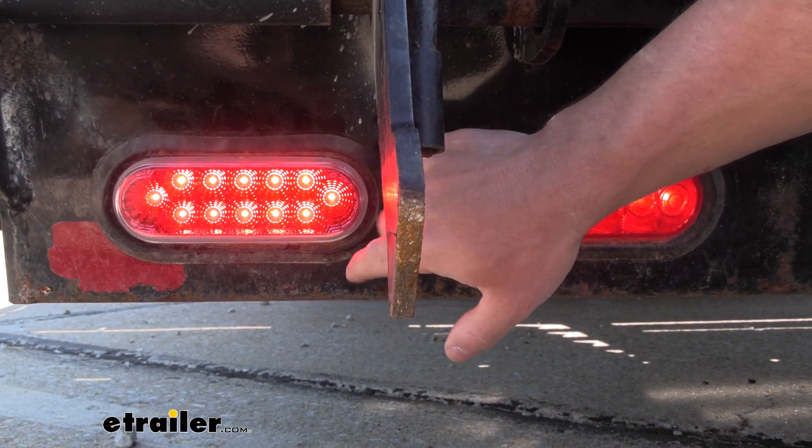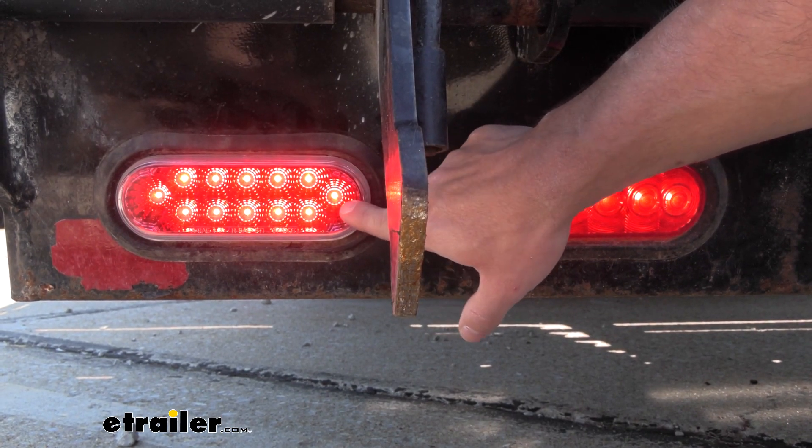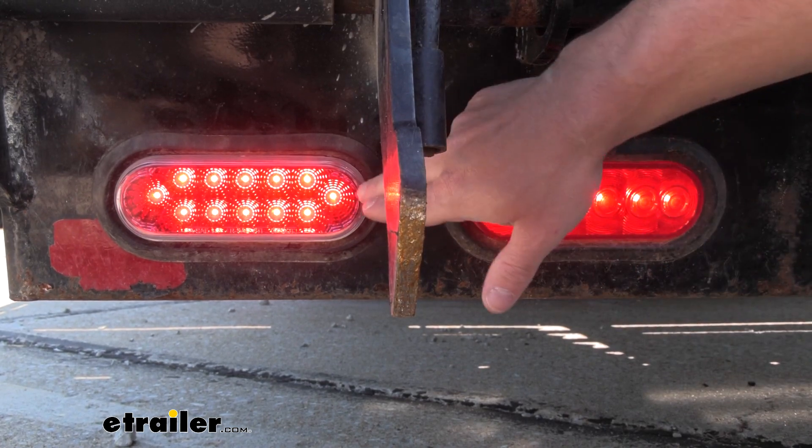You're going to see that this one's quite a bit brighter. The 12 LEDs really help out with the tinted lens and let more light come through. This one's still lit up overall, but this one's definitely going to be brighter.